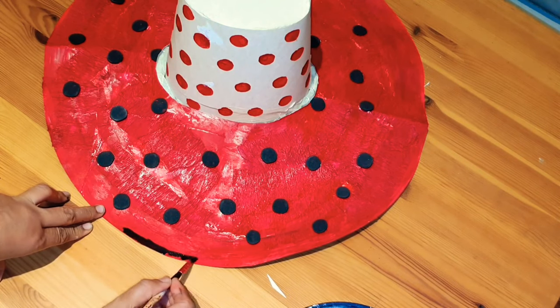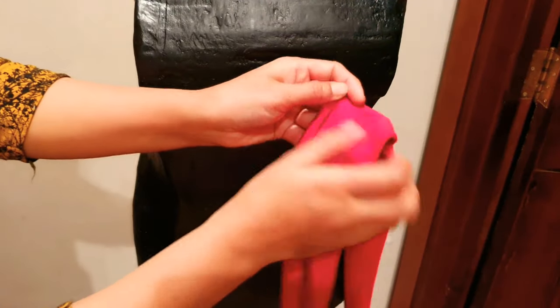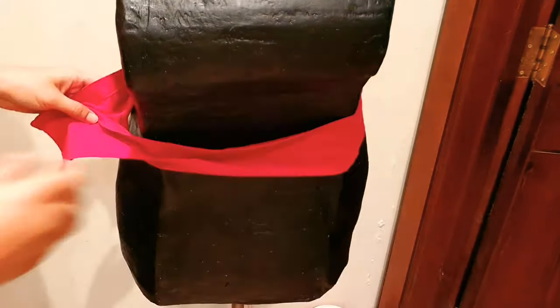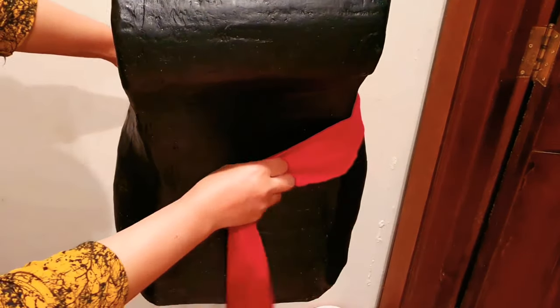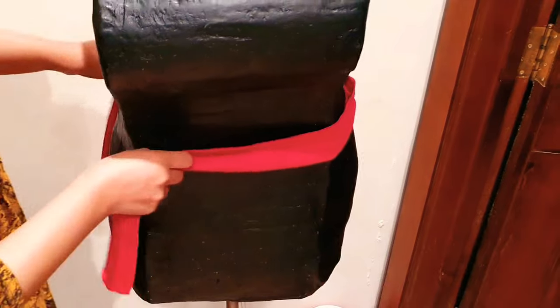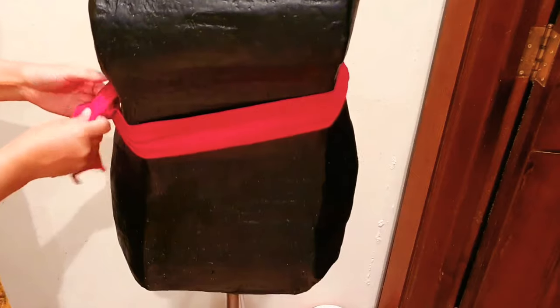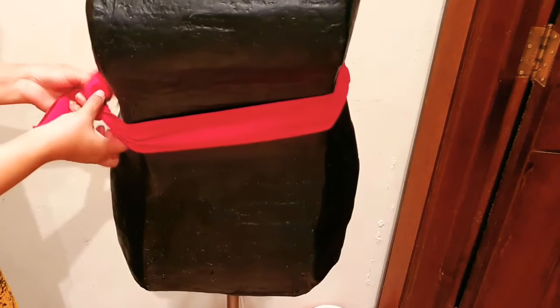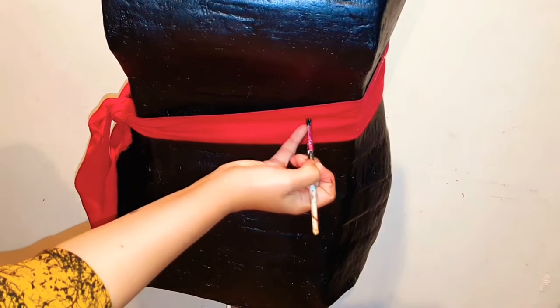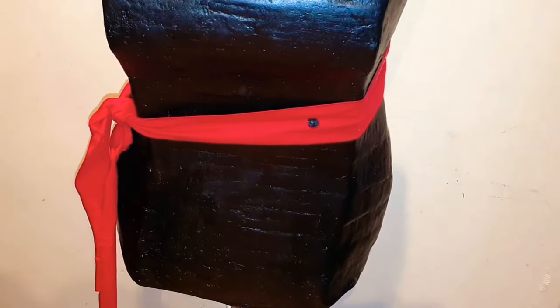I'm using red fabric to make the belt and painting polka dots on it with black acrylic paint, matching the polka dot style of the head. Now we're almost done — I'll just place the head on top without sticking it so we can still access the bulb. This is how it looks now — I totally loved it!